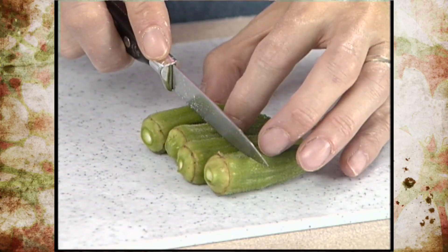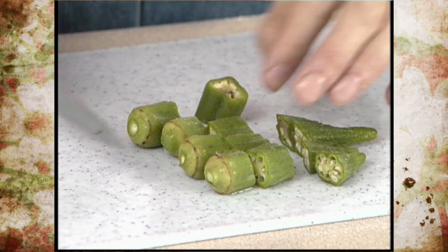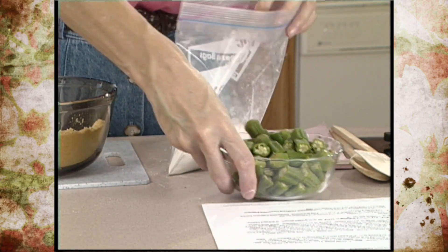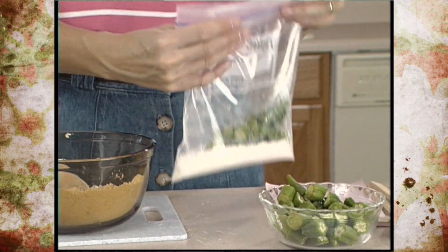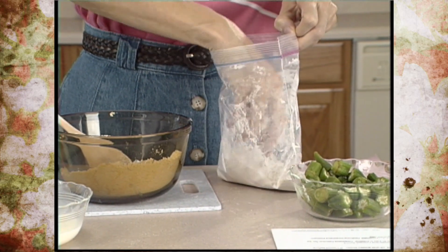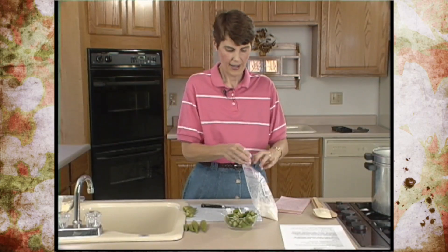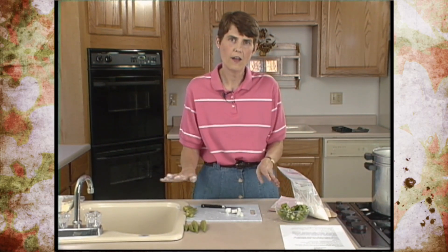If you want to freeze them for frying, you have a couple more steps. First, cut them into similar-length pieces — whatever size you would normally use for frying. The first method is to simply put them in a bag with some flour, close the bag, and shake it a little bit to coat them. Then take them out and put them onto a cookie sheet so that they dry. Spread them out thinly, let them freeze until solid, and then package them into a freezer container.